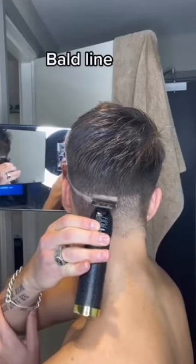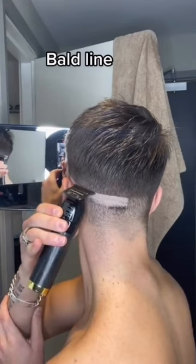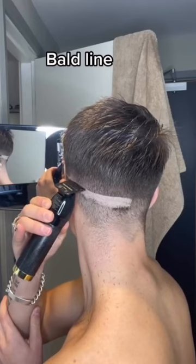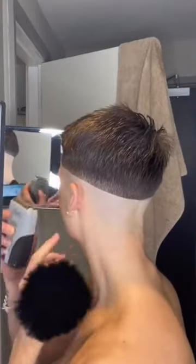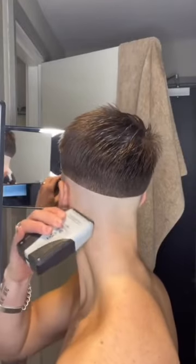First things first, grab your trimmers and put in your board line. Try and make this as symmetrical as you can around your whole head, because this just sets the foundations for the whole haircut. Then grab your shavers and board out below that line — try and keep it like a finger width below, or you'll just make it too harsh and struggle to take that transition back out.